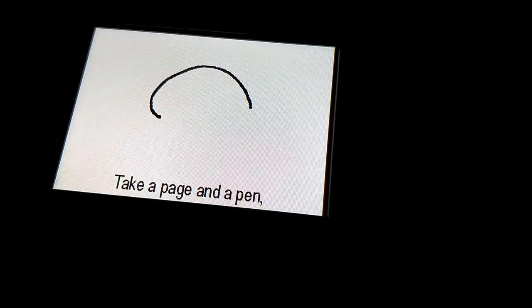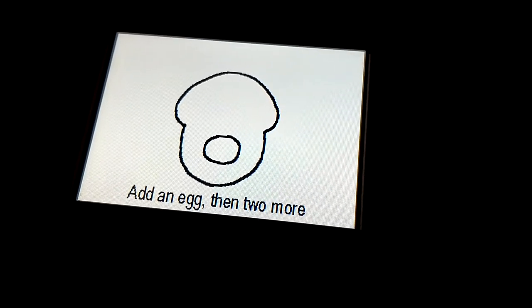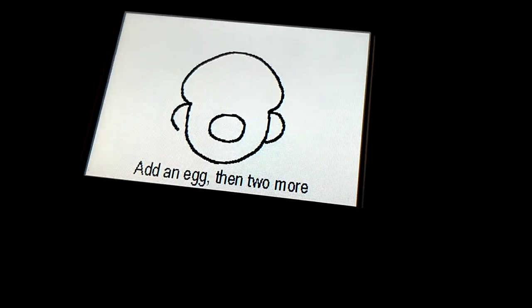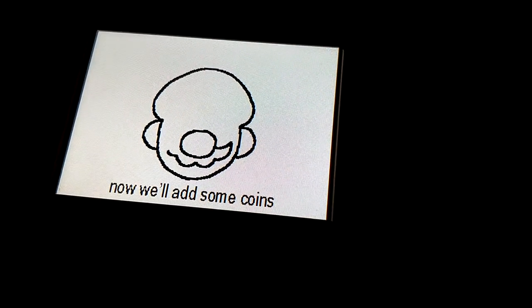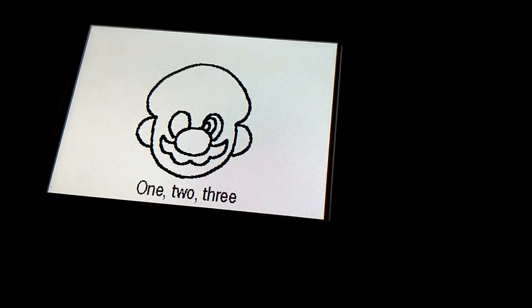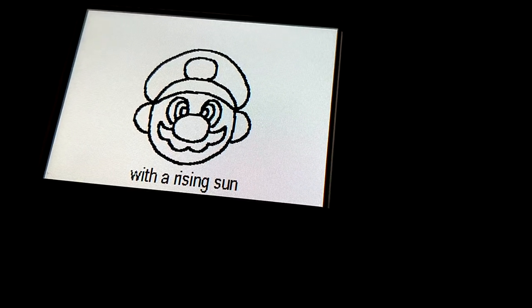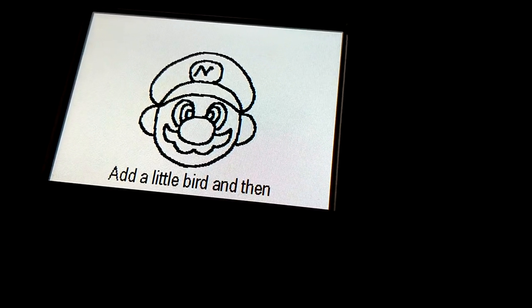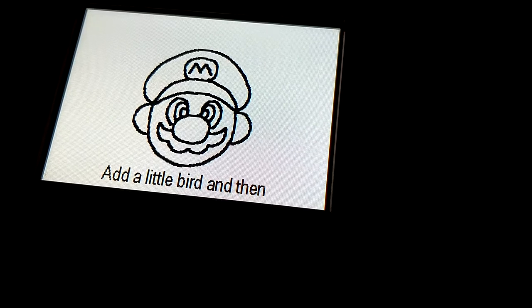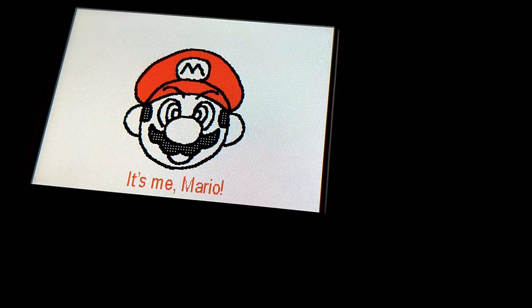Take a page and a pen, draw a big mushroom, add an egg, add two more. Draw a cloud and a hill, now we'll add some coins — one, two, three, one, two, three. Draw a hill like the plan, with the rising sun, add a little butter plan. Isn't that a charming little song?